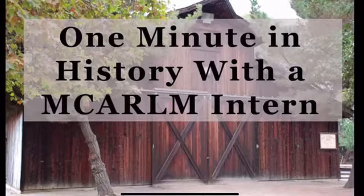Welcome to a minute in history with McCarlem High School intern. I'm Daisy and today I'm going to tell you about the pea knife and its history.